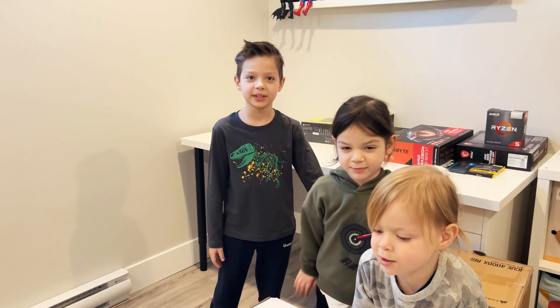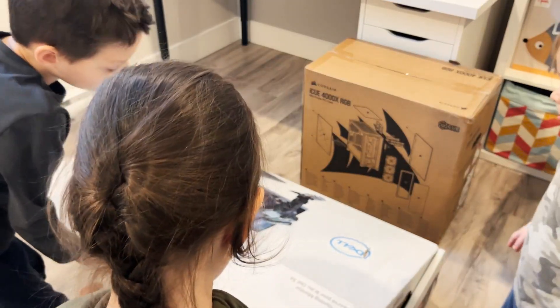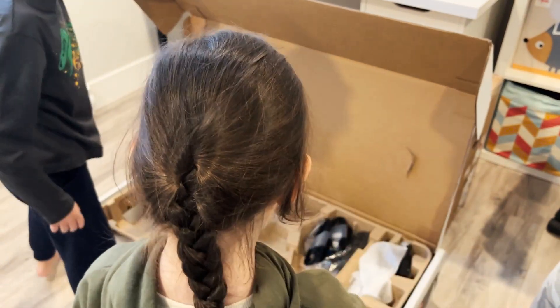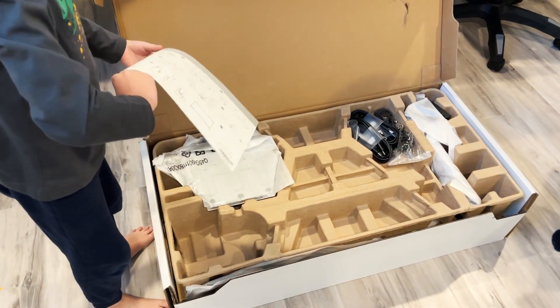Now it's time to build the computer. I'm going to start with the super huge screen. I opened instructions of how to do it.